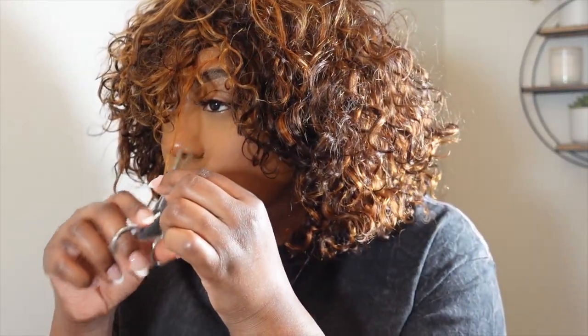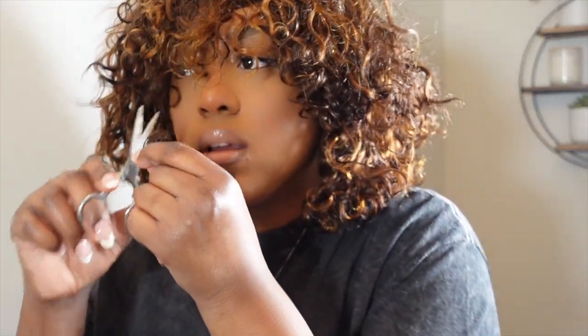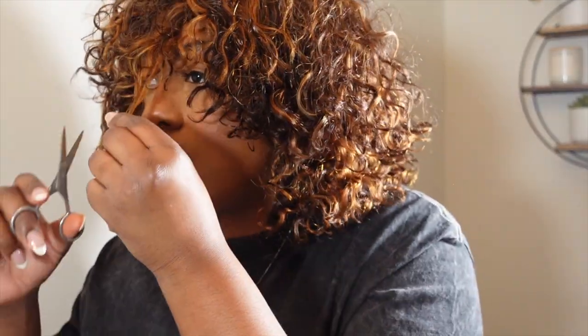Let me go ahead and do a little framing to my face — I'm just going to pretty much cut around where these long pieces are.